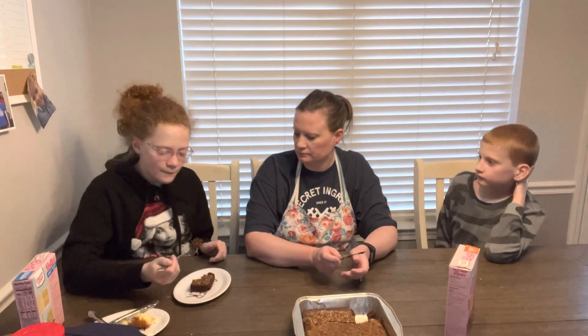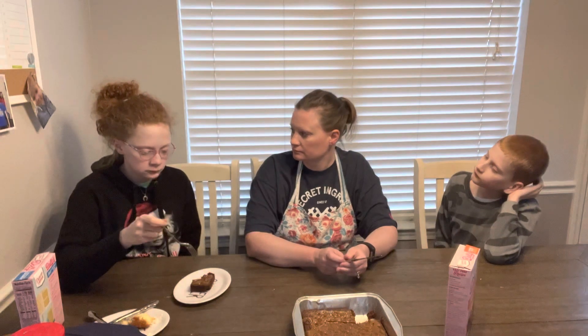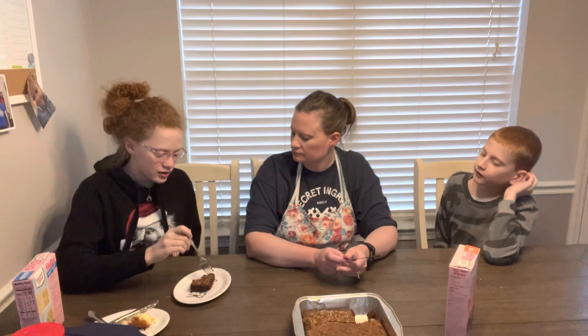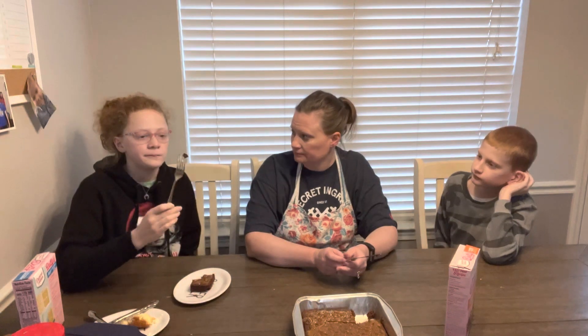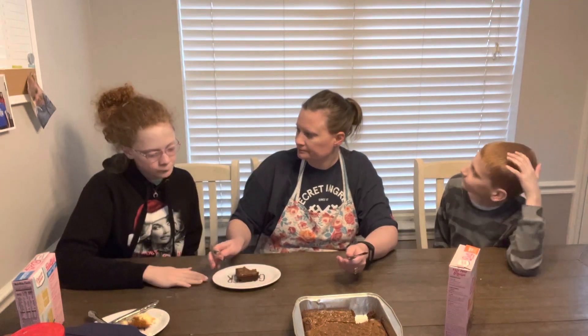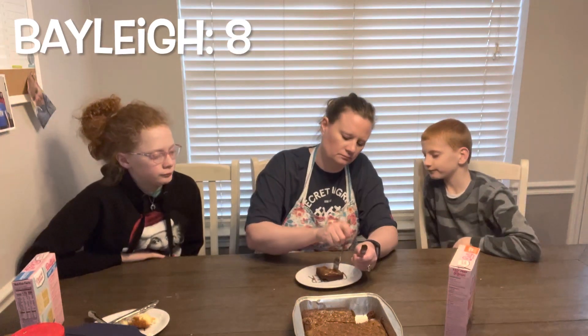You can see the nuts in there. It's not bad. It's not cakey either — it's more fudgy, like the other one. And your rating? Eight.